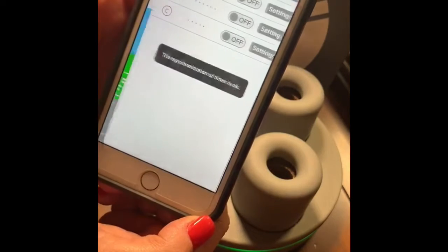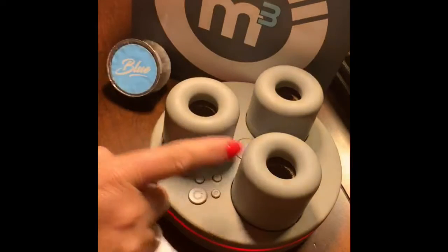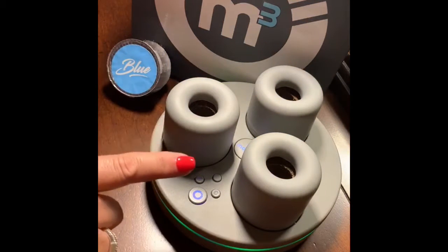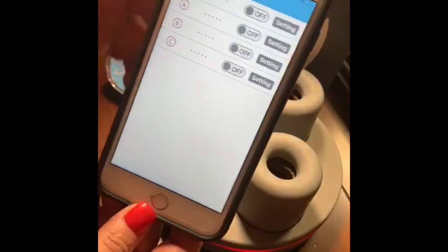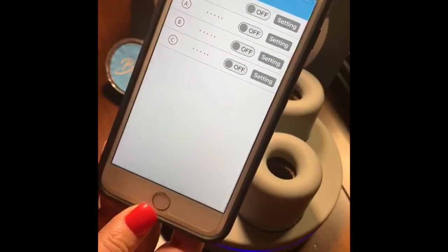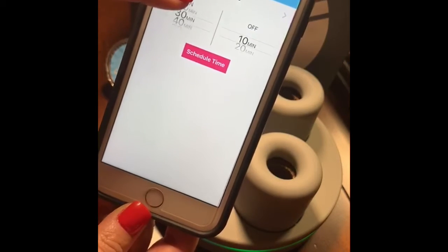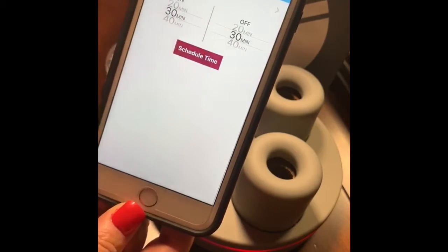The first thing I want to do is edit the timer. Here you can see that each Mojimini has its own fan and you can schedule those together or separately. They could each run on their own speed on their own timer if you like. For this, we're just going to go ahead and do them all together. Turn that on and go to setting. My favorite setting is 30 minutes on, 30 minutes off, and I'm going to schedule that timer.